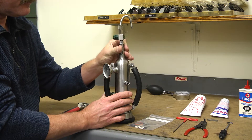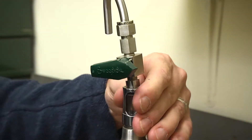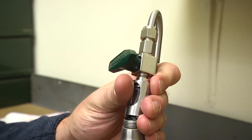Unscrew the sight glass assembly. An adjustable wrench may be needed to loosen the sight glass cage assembly. When removing the assembly from the unit's body, be sure not to drop the sight glass gaskets or sight glass from within the cage assembly.